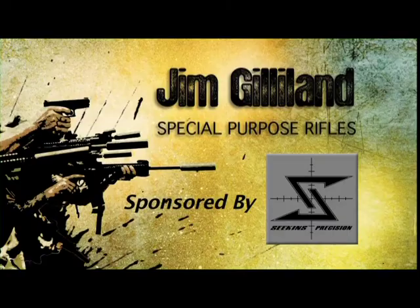Welcome back to Trigger Time TV. I'm your host Mike Lamb. In this next segment, we're going to be speaking with Jim Gilliland about mid-range performance, specifically using the SPR — Special Purpose Rifles.